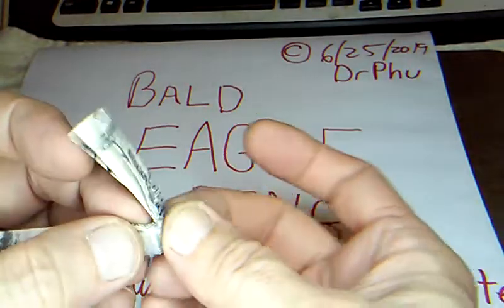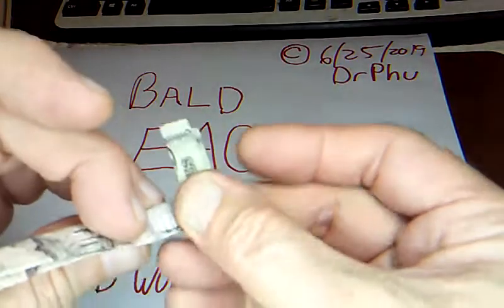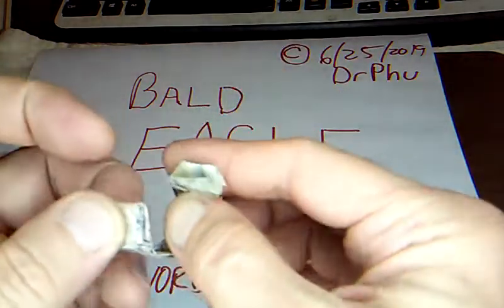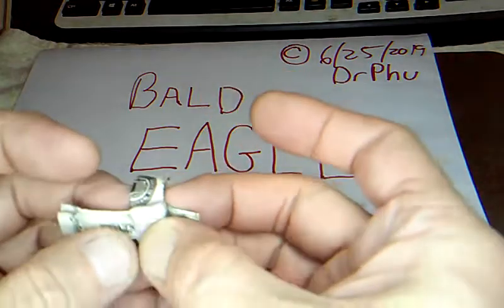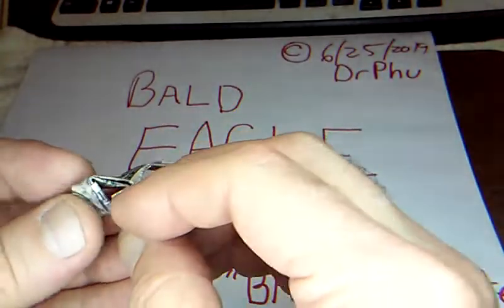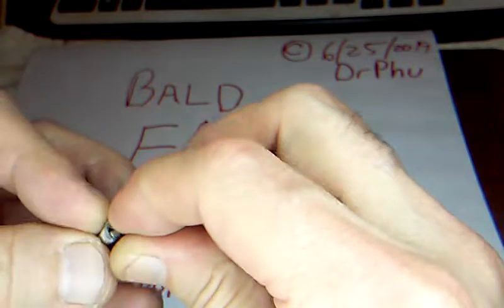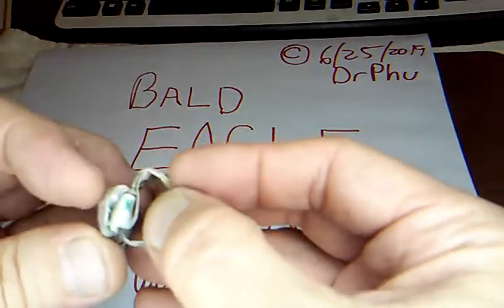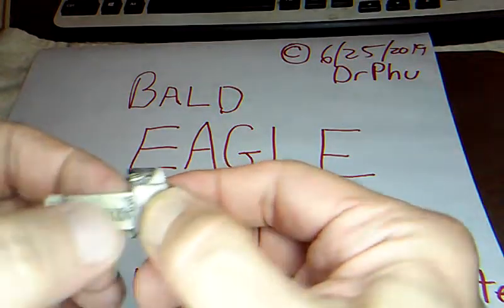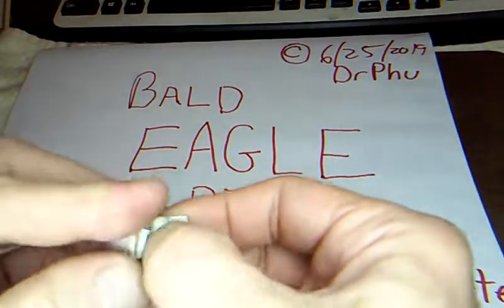Now we fold this right where the vertical line is — fold this under, fold that over and then under, and make our ring part going around. This part goes under here, and this is where it gets quite tricky. This one tucks in here. Put that in now, push it down and hold it — it's kind of tricky — and put that through there and pull that tight.